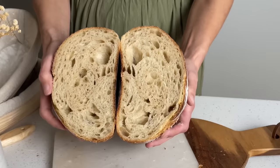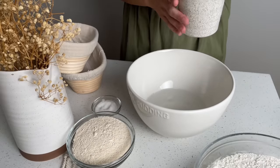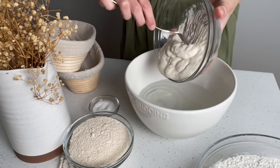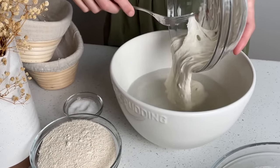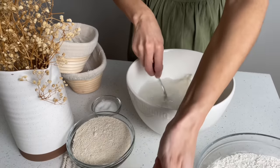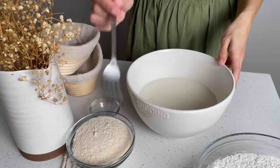This recipe makes two loaves. Let's get started. Add to a large mixing bowl 720 grams of water. To that, add 200 grams of your 100% hydration active sourdough starter. Mix well with a fork. To that, stir in 20 grams of salt.